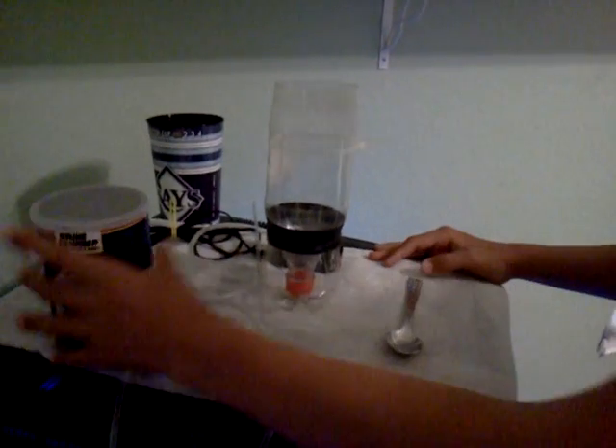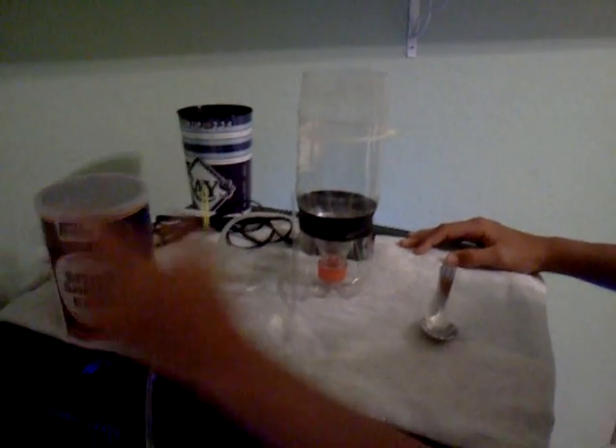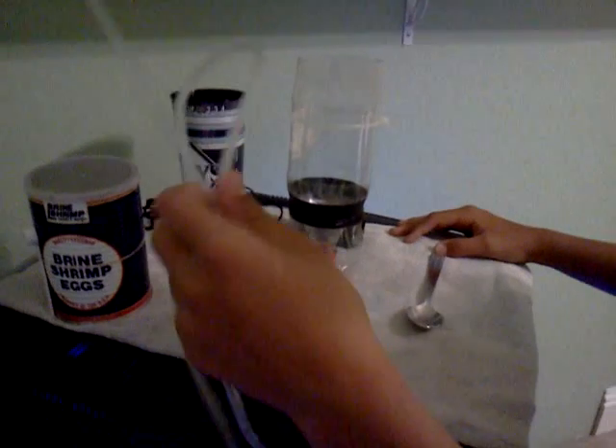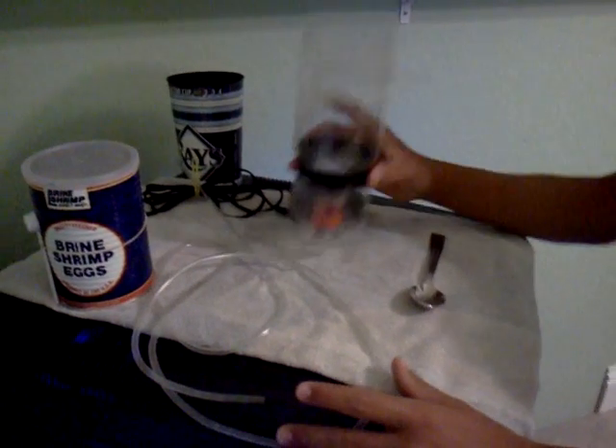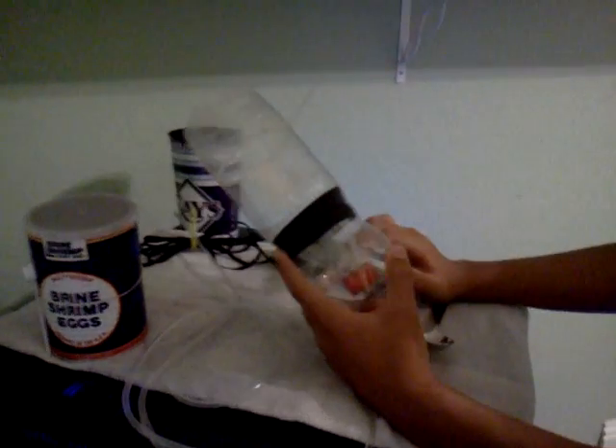Some things you'll need: brine shrimp eggs — you can order those online — some airline tubing, some rigid airline tubing, some water, and then a 1 liter or 1.25 liter cup.